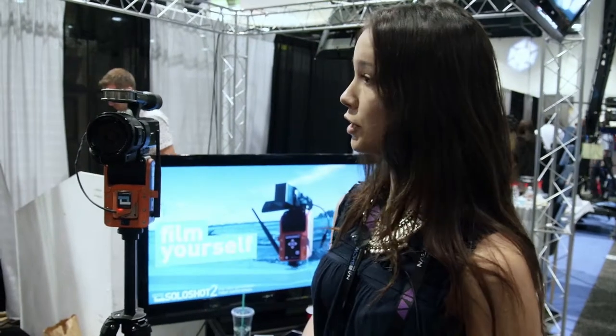Go to SoloShot.com if you have any questions. Sounds good, thank you.